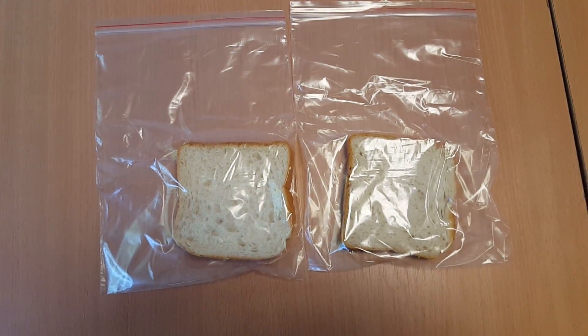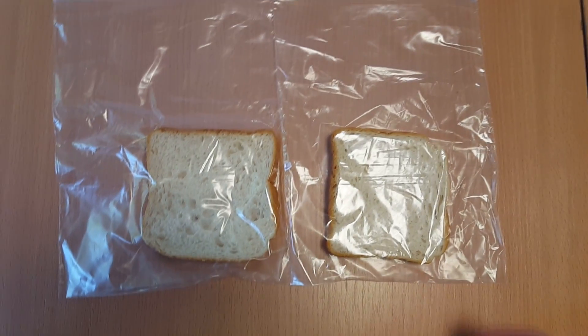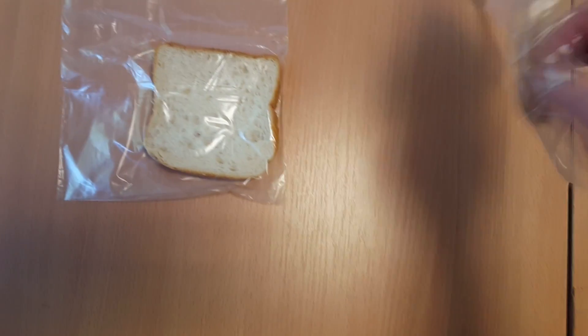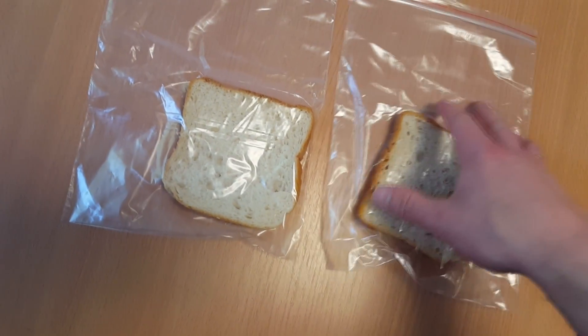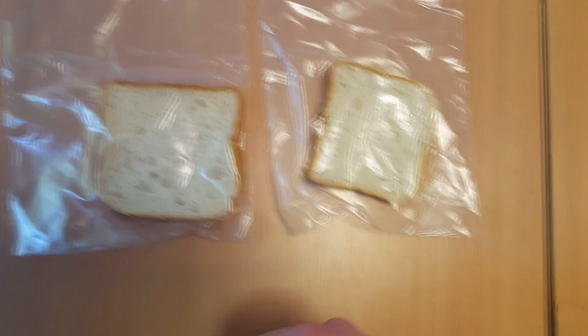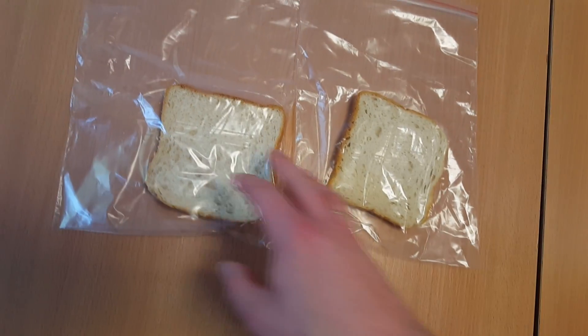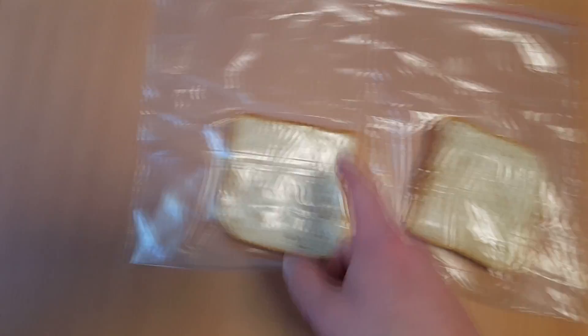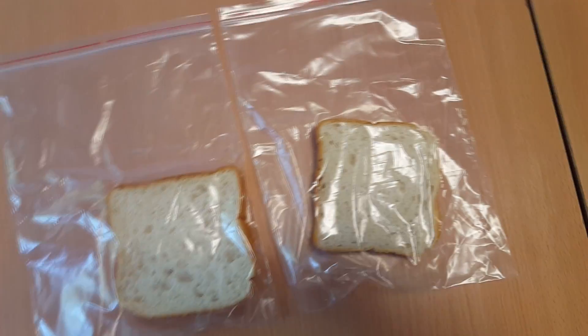So you'll see what will happen after two weeks. You can see both breads are rather fine right now, so you'll see how they both will look. I will mark the one which I touch with dirty hands and with a different name the piece I will touch with clean hands.